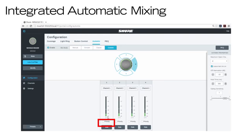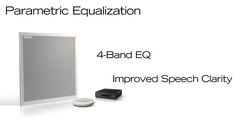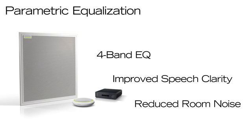Each channel has a priority checkbox, which you can select to make sure a CEO or chairperson's channel will always activate, even when the maximum number of open channels has been reached. Both microphones and audio network interfaces feature 4-band parametric equalization to customize frequency response for improved speech clarity and reduced room noise.